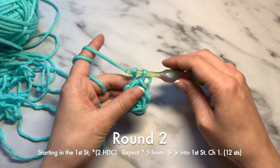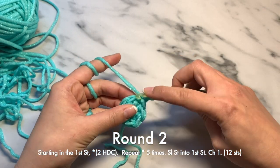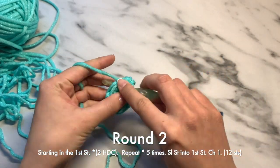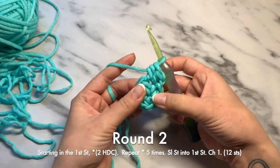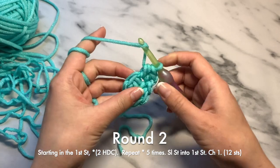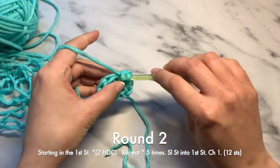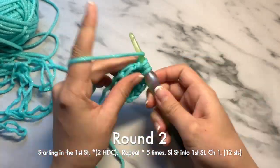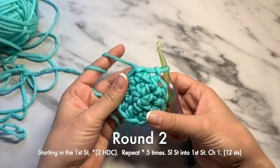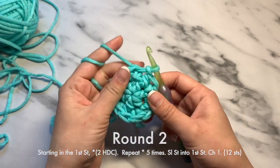Round two is going to be a chain one, and you will do two half double crochets into each stitch. That should be a total of 12 stitches in the end. You'll continue on into each stitch doing two half double crochets into each stitch. This is round two and you should have 12 stitches.